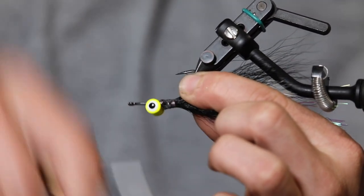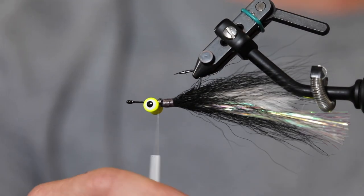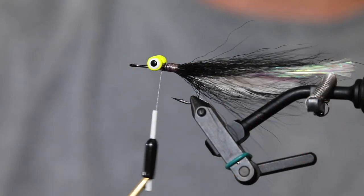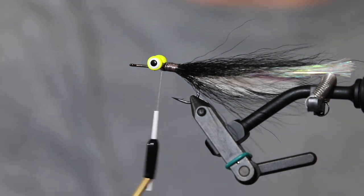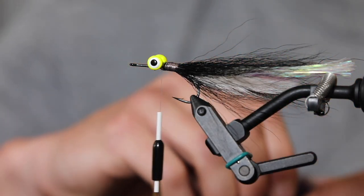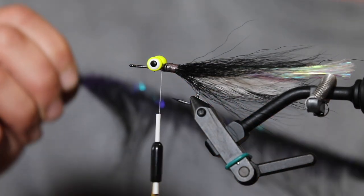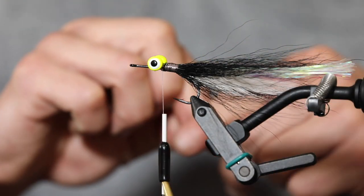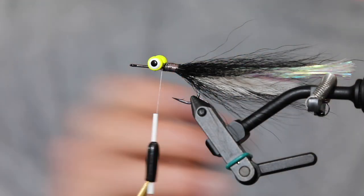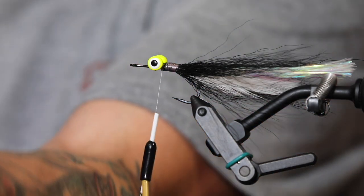Now I'm securing the bucktail so I can move on to the next material. We've got an EP sparkle crafter brush to add. Some folks run through an entire brush to give it a full body, but I like to conserve these — they aren't the cheapest material. I'll space it as evenly as I can with each wrap around the hook shank. Start by trimming off the end, and get yourself multiple scissors — that's definitely the trick to keeping them sharp.